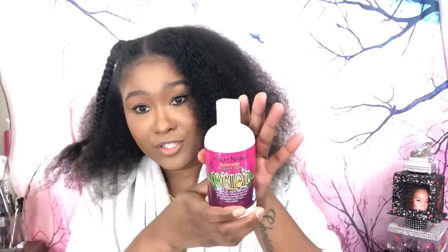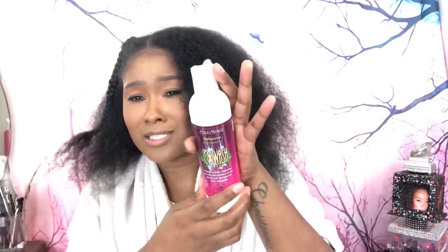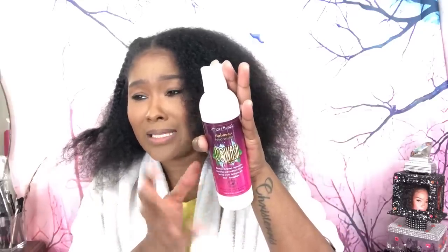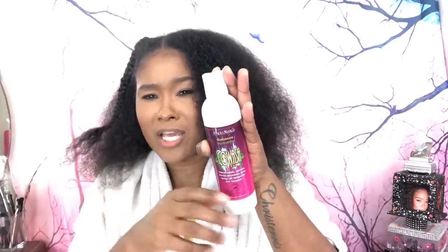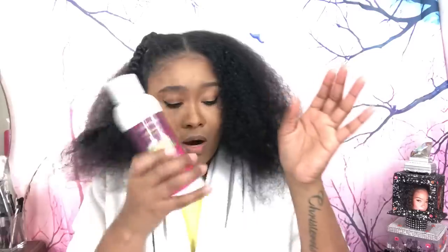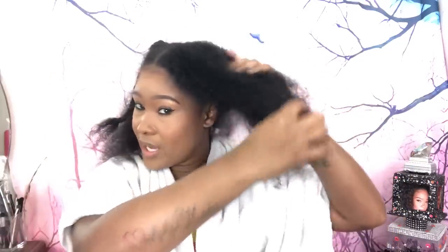The conditioner is the Avocado Green Tea and the shampoo is Peppermint Lavender. But before I use any of that, I co-wash — sometimes I just co-wash when I don't want to do a heavy wash. This is their co-wash.